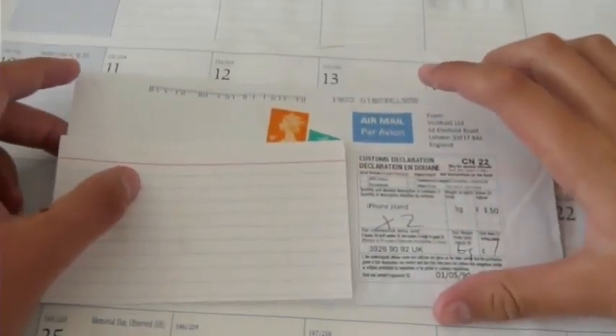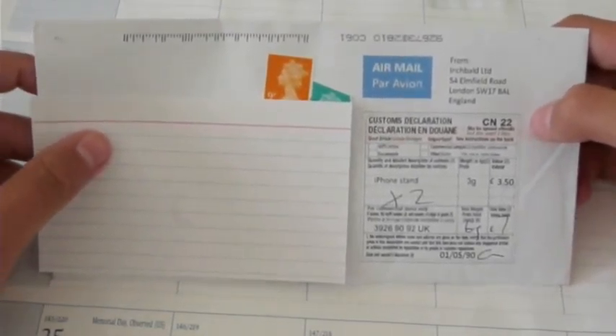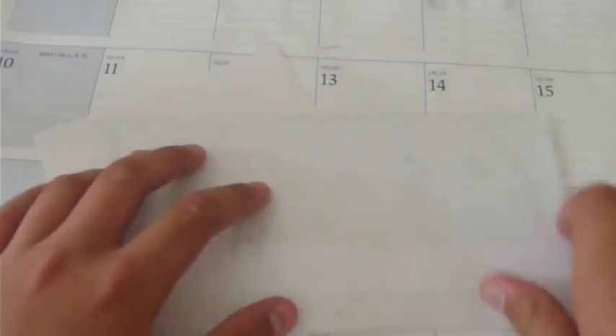Alrighty, hey guys, it's iTipster here, it's John. Today I have a very short unboxing for you. I don't think you guys have ever seen something like this. I saw this on someone else's channel and thought it was a cool idea, so I wanted to try it out. You guys will see when I get right into it — it's a little letter, so it's very small. Let's just open it up.